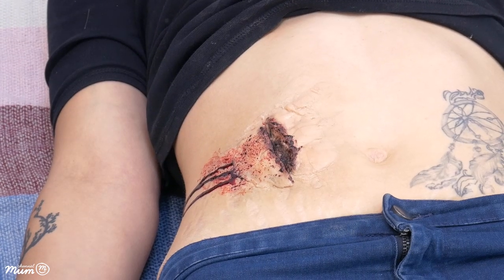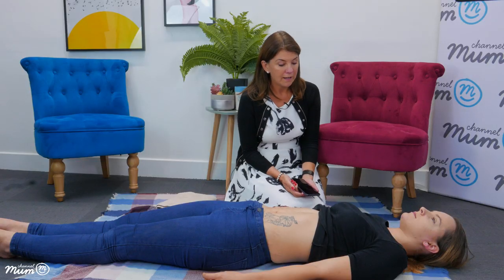What I'm going to do now is show you how you would manage potentially a deep puncture wound. Say I've just come across Becca — maybe she's fallen over a glass coffee table, or fallen into a dishwasher with a knife protruding — so we don't know exactly what the injury is here.